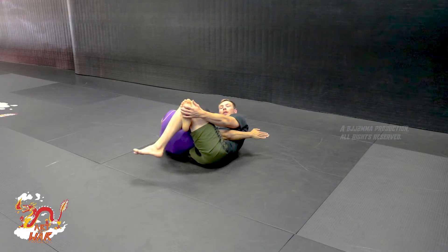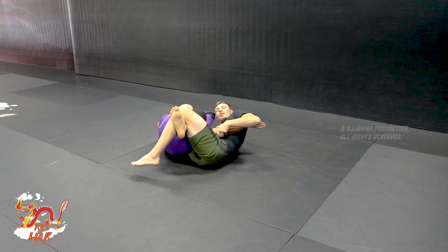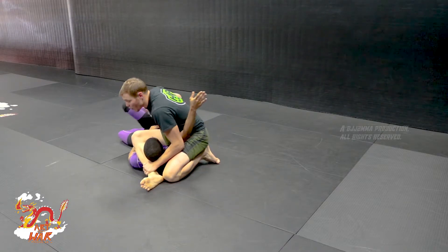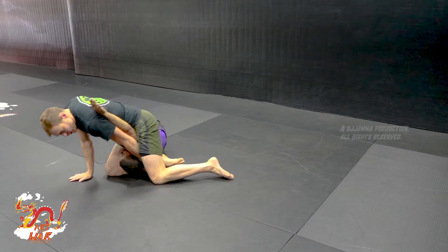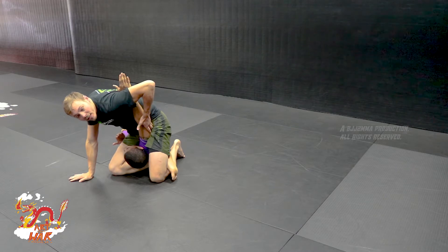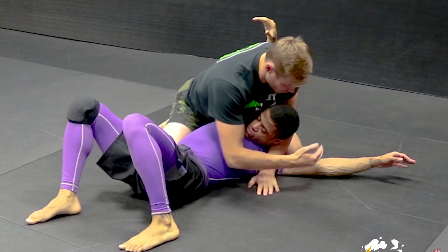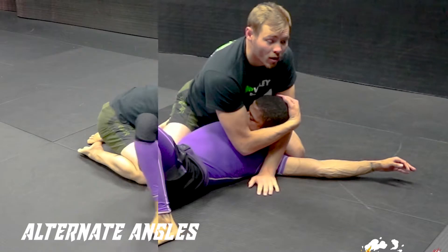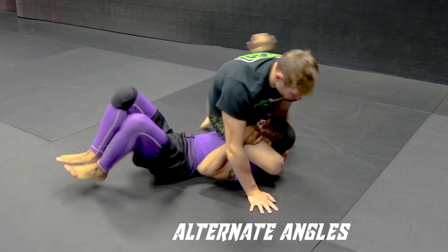We can also get kind of a shotgun arm bar here, get the tap. And then main wise, I'm going to just rock over to my knee, lock in my triangle, slide back to the shotgun arm bar.